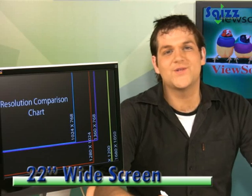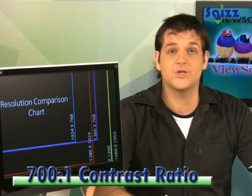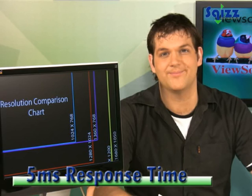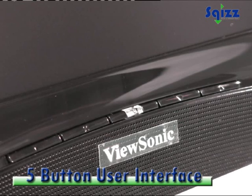This 22-inch widescreen display has a 1680x1050 resolution, a 700:1 contrast ratio, and a 5ms response time. It also features stereo speakers and a 5-button user interface.